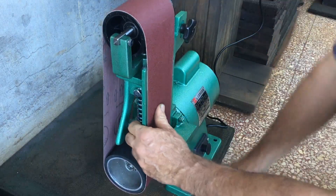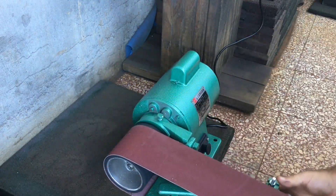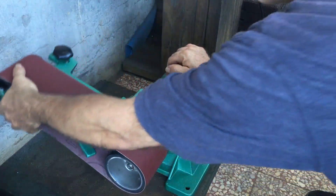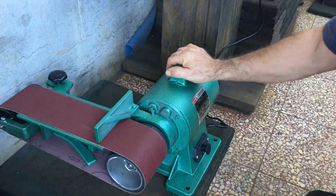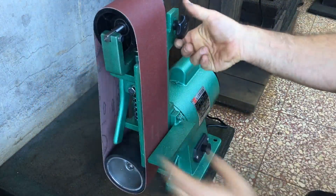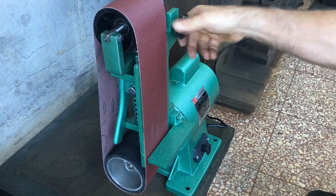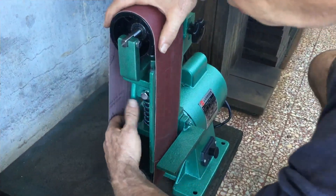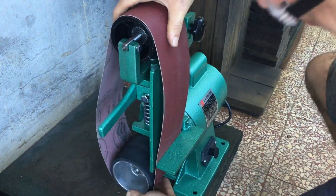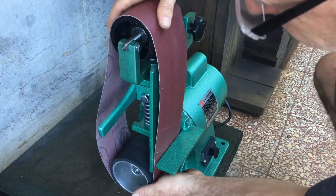There's a set bolt in the back that when loosened allows me to tilt this bed. This knob here adjusts the tracking by adding or taking away pressure. You've got to use some muscle to lift that lever, but changing the belt seems very simple.